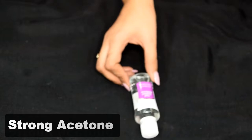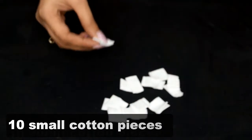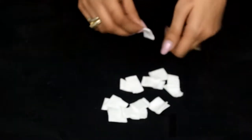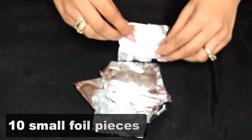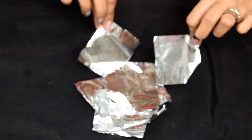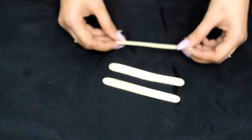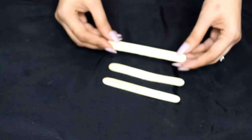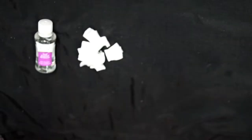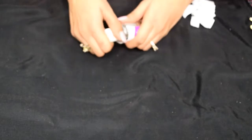You will need a very strong acetone — the mild one won't do. Then you'll need 10 small cotton pieces; the size should be just enough to cover your nail. Then you'll need 10 square pieces of silver foil, which we will use to wrap our nails. After that, you'll need ice cream sticks to scrape the nail paint off. Basically just four things: strong acetone, small cotton pieces, 10 foil pieces, and some ice cream sticks.